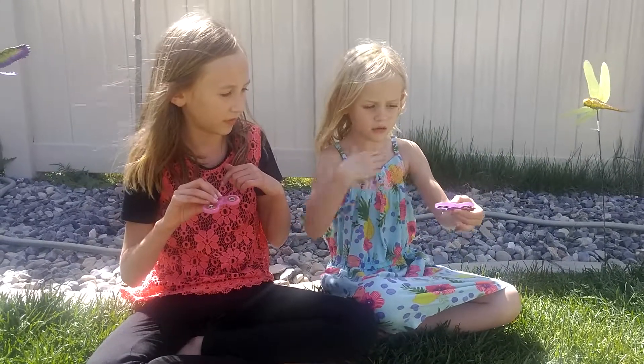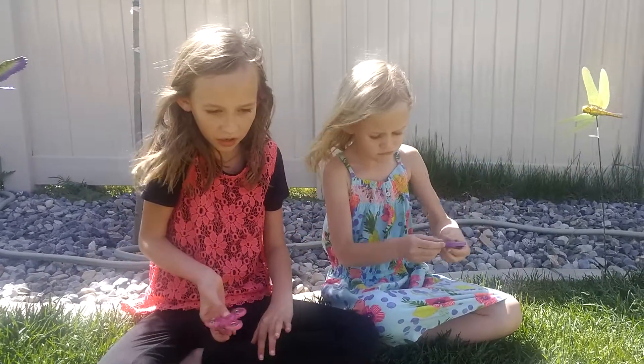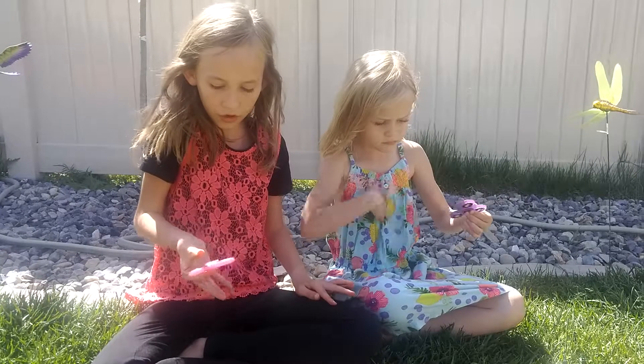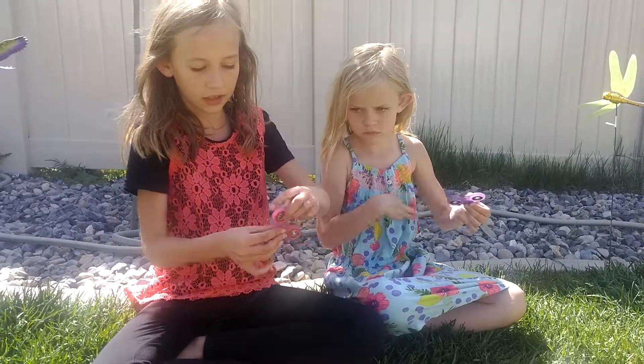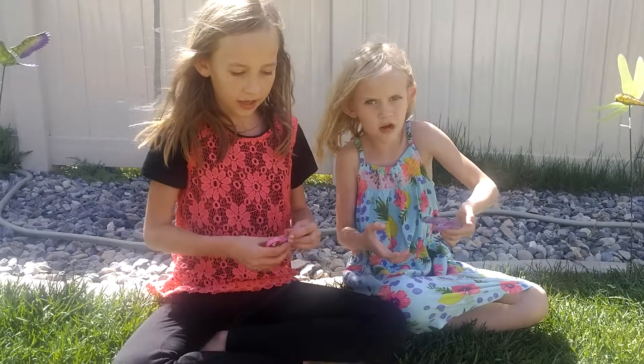You spin it, then let go. You can hold it on your pointer finger, right, like this. There!